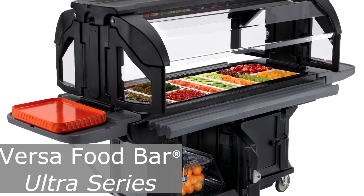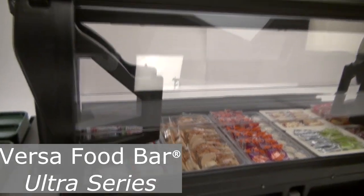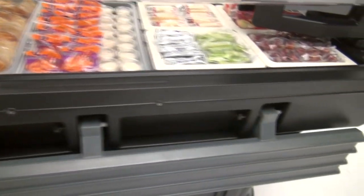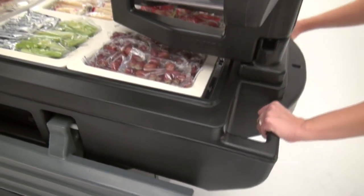The Versa Food Bar Ultra Series is part of the Versa Food Service System. It is a portable, non-electric, durable food bar that is easy to clean and maintain.